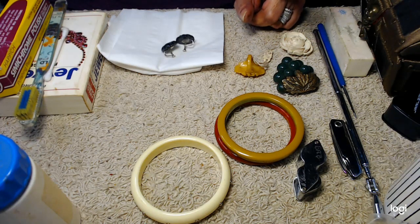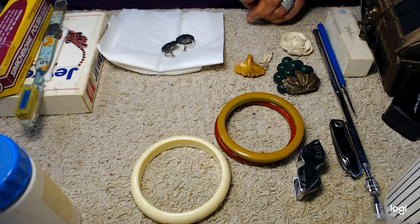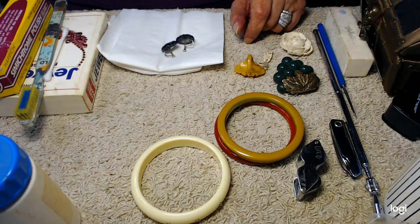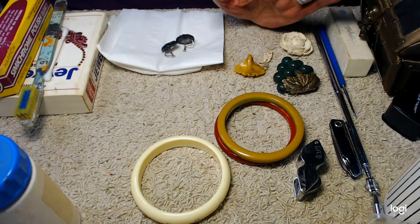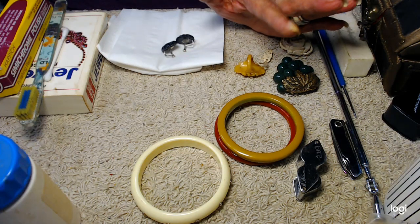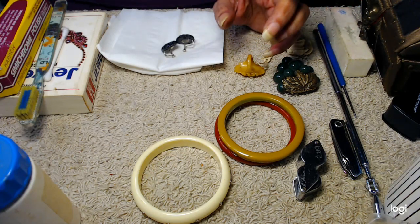That's one way you can test it and it's probably one of the least damaging to the piece. Different people describe different smells — just varnish, or a very caustic smell. You'll get something along those lines.